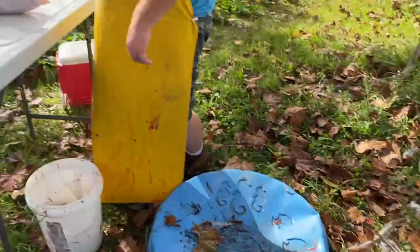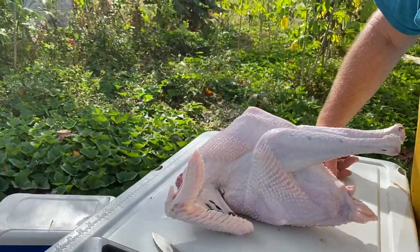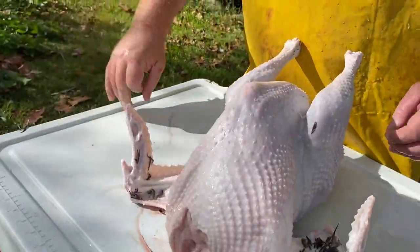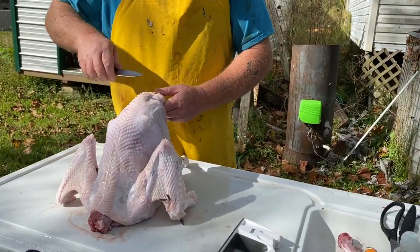Alright guys, we're going to go ahead and gut it — Donald's gutting now. That took us from, by the time we used that hand plucker on the drill and tried to get most of the feathers off and then had to get all those pin feathers off, it was taking us 20 to 25 minutes a bird. Right now this has dropped it down to about a minute. We're just taking our time — no rush. While Donald's gutting, I'll go ahead and pull off the pin feathers and get anything that's left over.